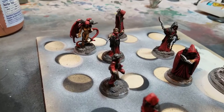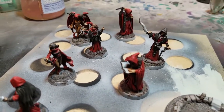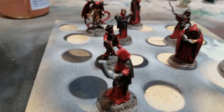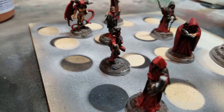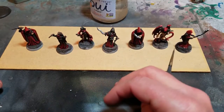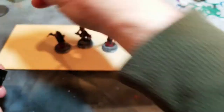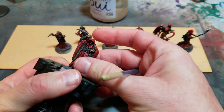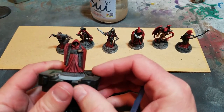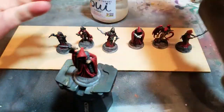At this point I had to go to my game — these guys were ready to go, totally table ready, a huge upgrade from what I was using before for cultists and gangers. I used them in the game and they worked great. But now I want to get them up to my personal level of table ready, where I'm actually satisfied with how they look.